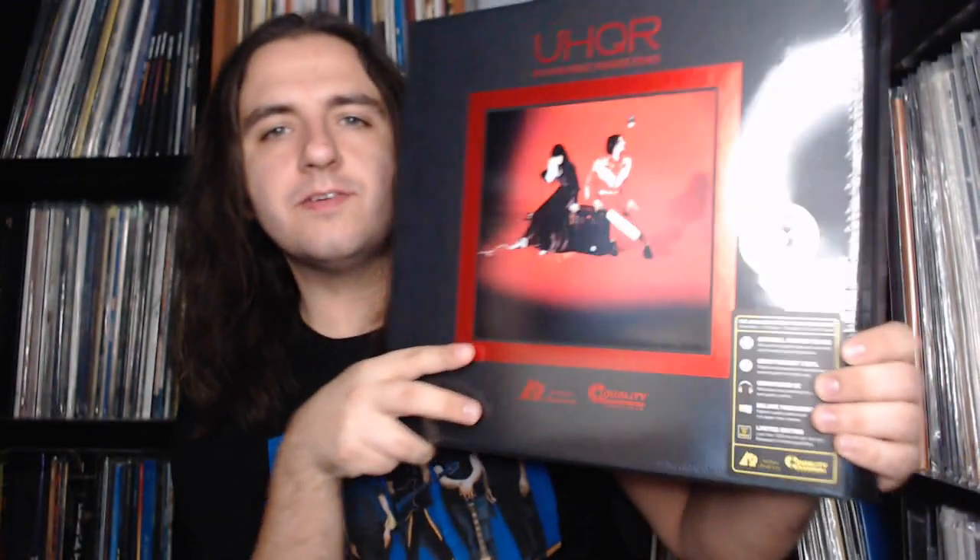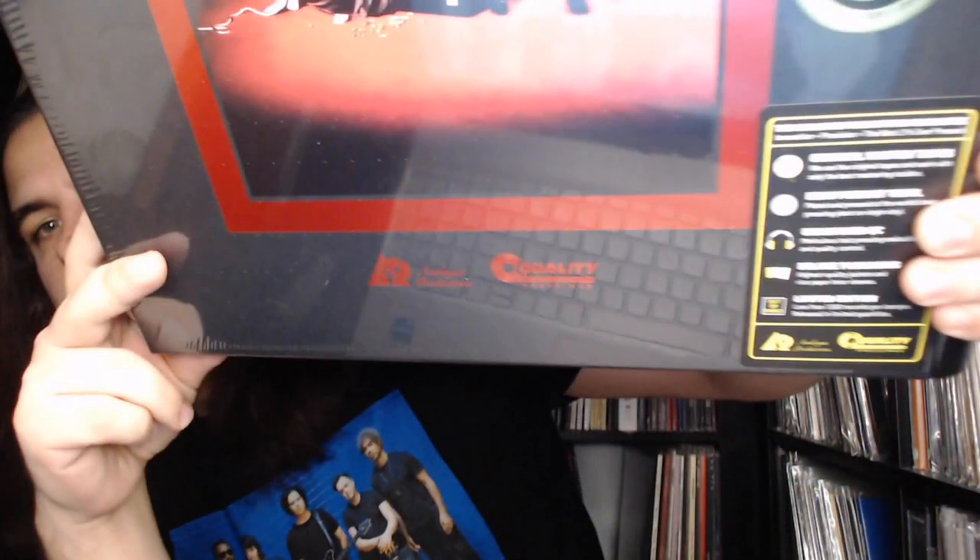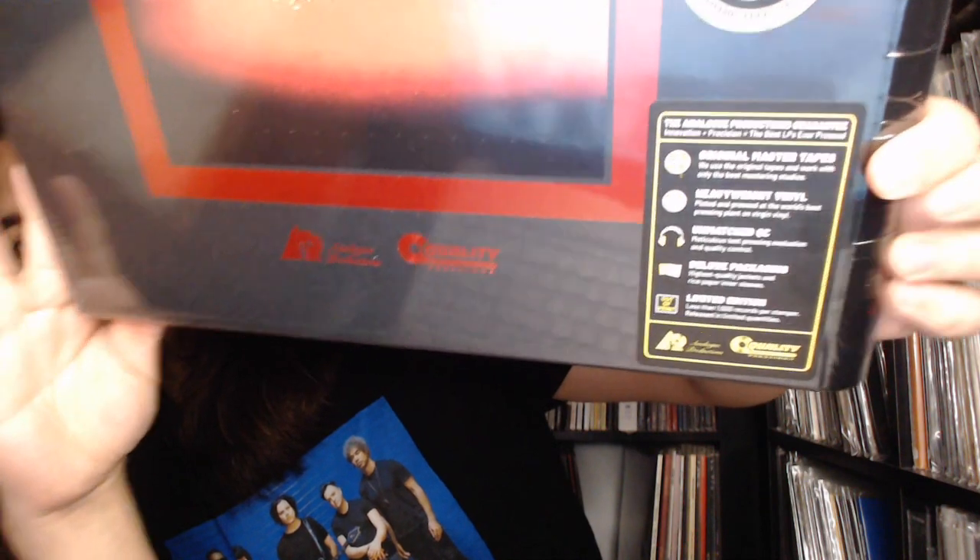Here it is — let me give you guys a close-up shot of the hype stickers. Let's get this out of the shrink wrap and explore the contents. This looks absolutely sharp — oh my gosh. Christmas come early, two months early I should say.